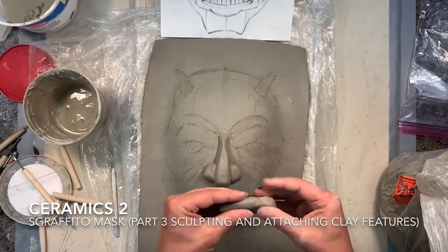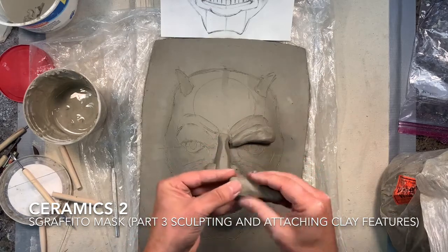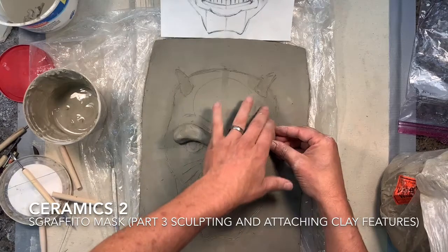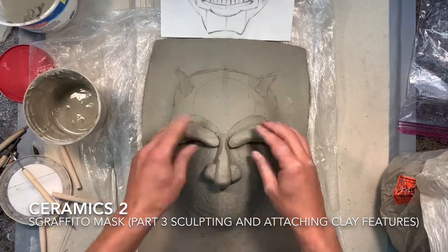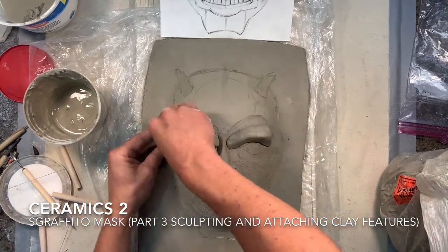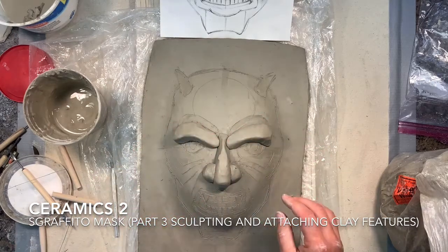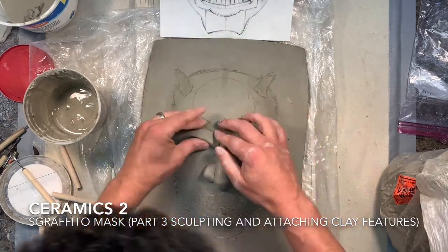Now I'm working on the two brows over the eyes, trying to use the same amount of clay for both sides. You want to measure things out — use one as a guide before you start working on the other. I'm going to model it a bit and sculpt it while it's sitting on the mask so I can see what kind of shadow it's creating and how it's going to react depending on how thick I want it to be.